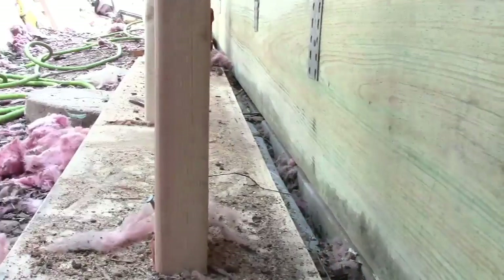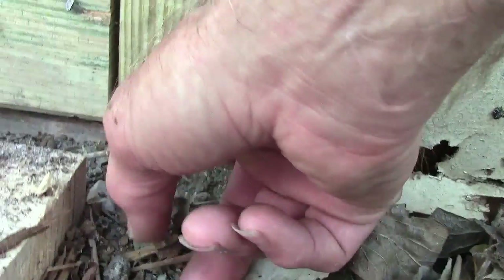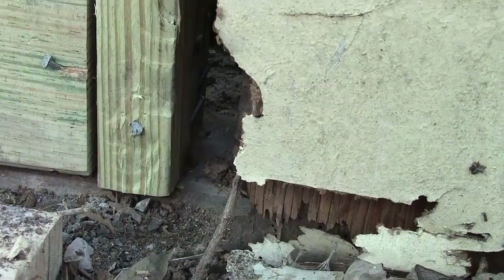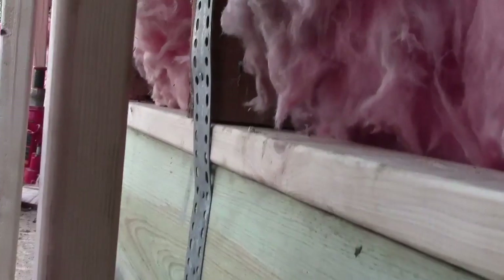What we've done is we put a 2x12 down here and it's treated, sitting on concrete. The issue is the concrete is below the dirt level, which means water is getting in there and sitting for a while. You can barely see that 2x4 right there sitting at grade level and below. Luckily it's treated, so we don't have to worry about it, but we got two 2x12s treated.